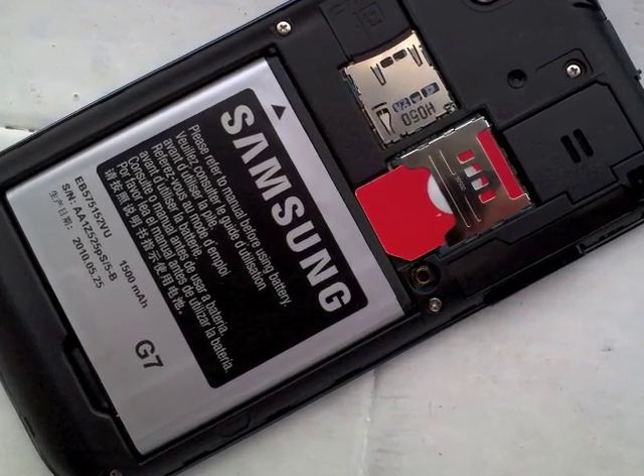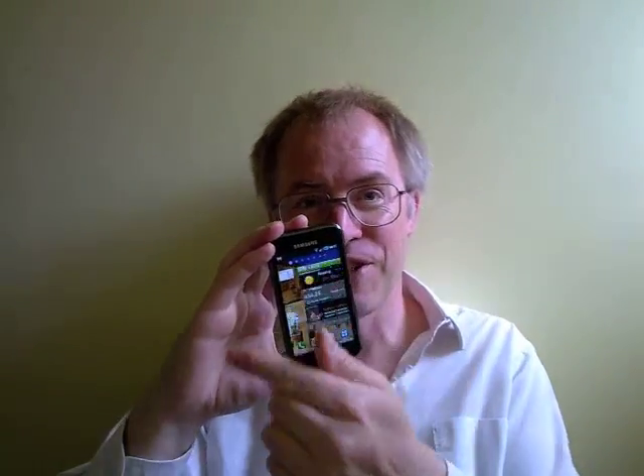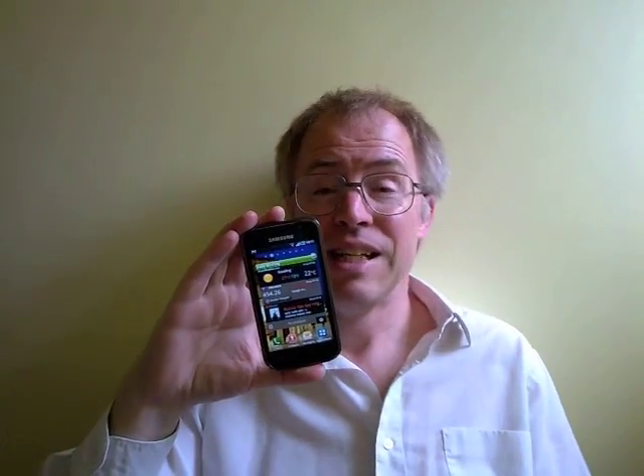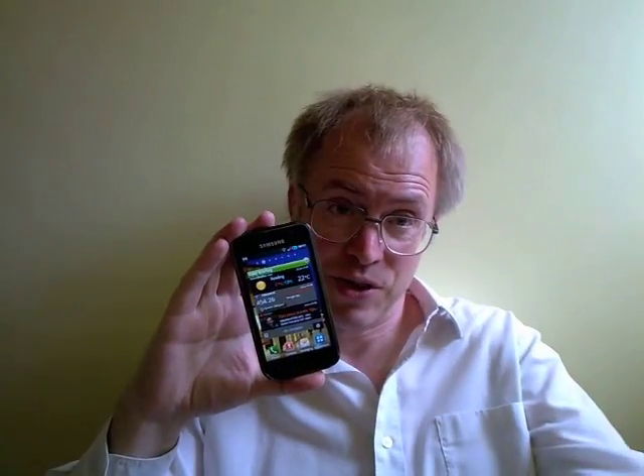Battery life through the test period was just about acceptable — tough to test when you're playing with the phone so much. Reports from around the web suggest the same: you'll have to charge it every night without fail, with that big bright screen and mobile data being the two big power drainers.